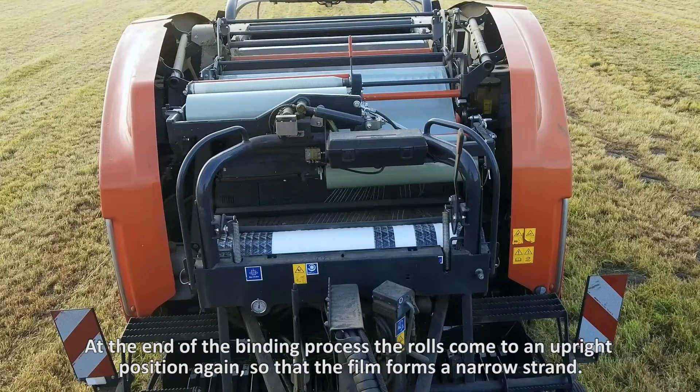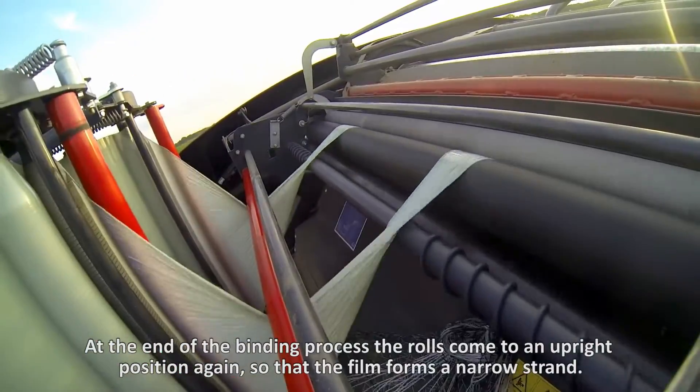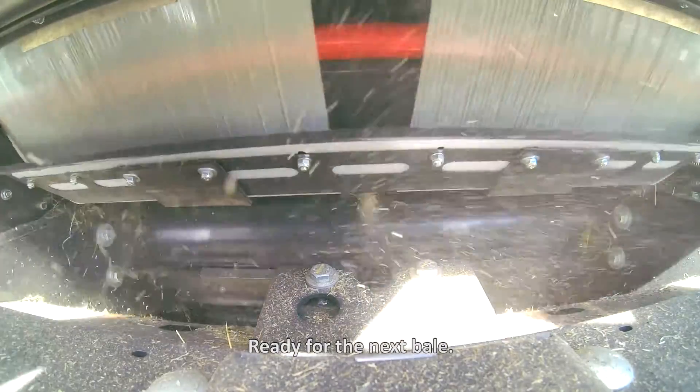At the end of the binding process, the rolls come to an upright position again, so that the film forms a narrow strand, ready for the next bale.